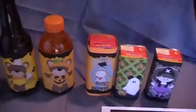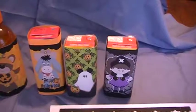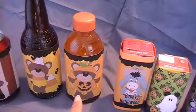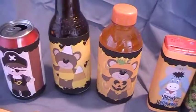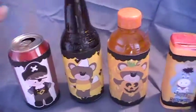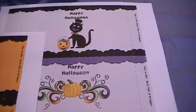I also have in there some Halloween themed wrappers that you can use for juice boxes, individual sized Gatorade bottles, this is a root beer bottle, this is a soda can. And they're going to print out like this, two to a page on an eight and a half by eleven sheet of paper.